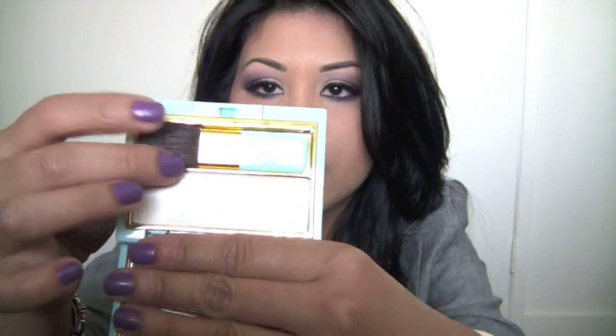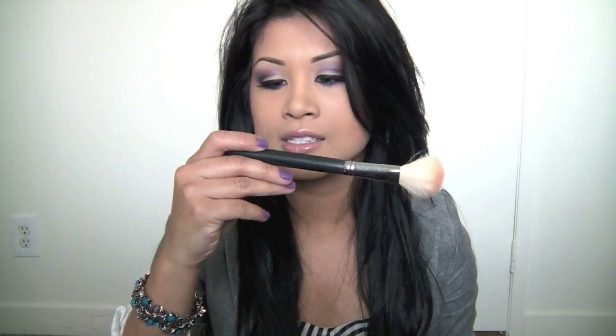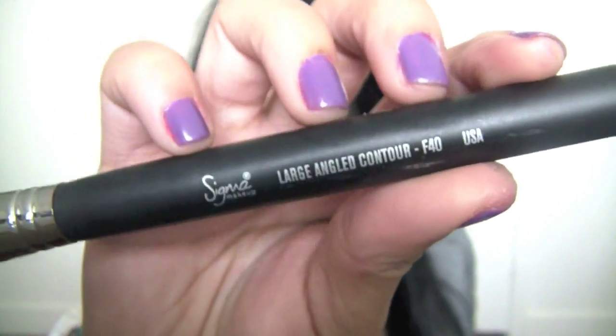Sometimes I'll put on highlight to accentuate everything, but it's optional. I have really tanned skin, and sometimes with too much highlight it looks like Tinkerbell attacked me. One of my favorite highlighters is my Tom Ford by Estee Lauder from the Tom Ford collection. I like to use my Sigma F40 brush with it rather than the brush it comes with.